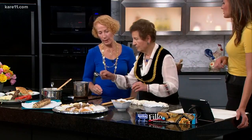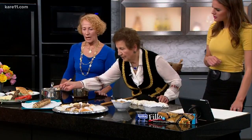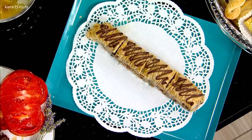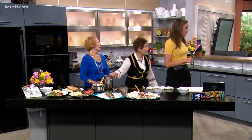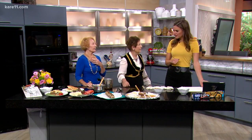You pour the syrup on after you bake it — when it comes out of the oven hot, while it's still hot. So the syrup is hot. What's in your syrup? It's sugar, and then we add honey and lemon and cinnamon. How long do you bake it? About 20 to 25 minutes.